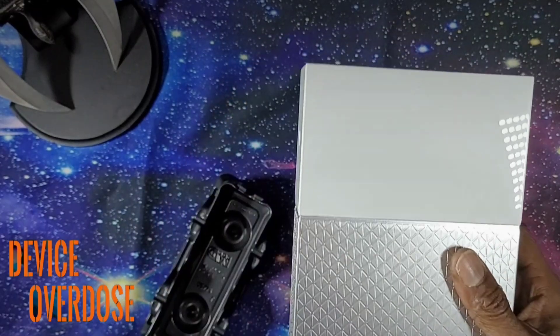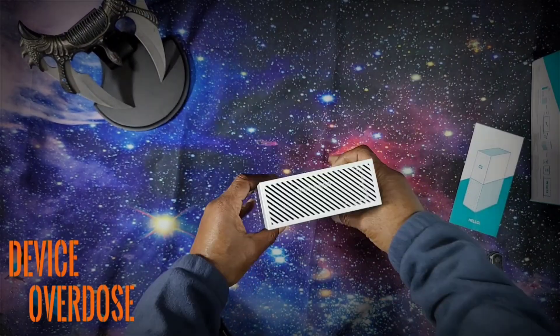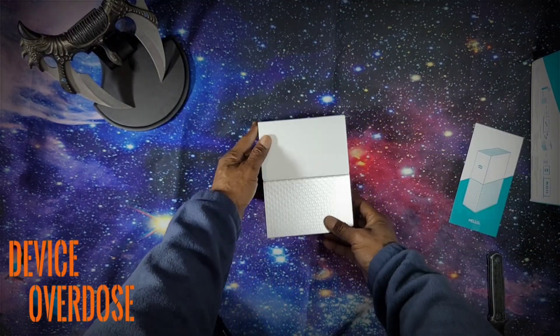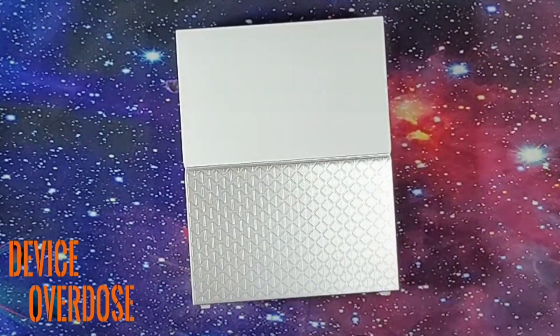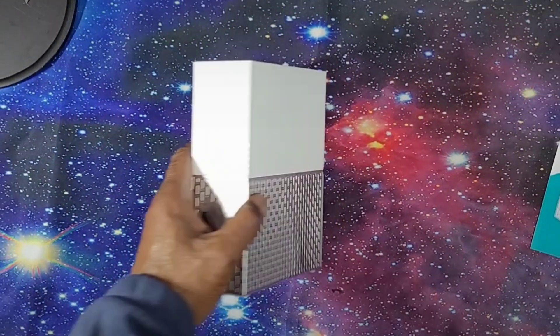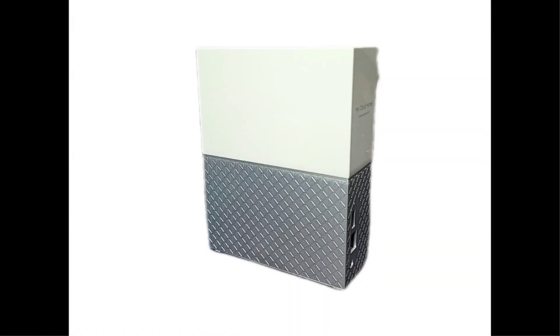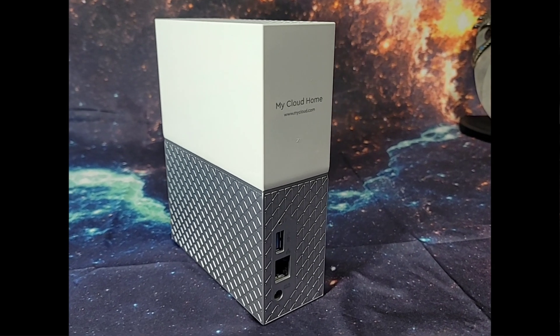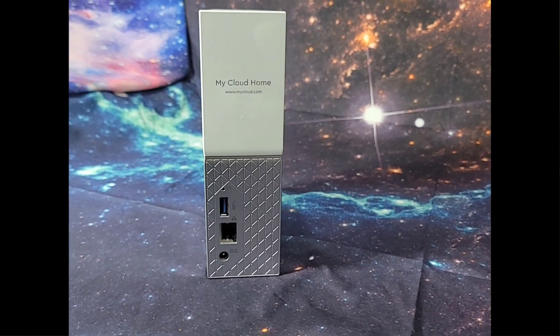Here we have a nice device. On the top of the My Cloud Home, there is a succession of air vents, because the system does generate some heat. The glossy white plastic top, in contrast with the plastic diamond armor bottom, is very appealing. The device has a simplistic yet modern appearance. The unit will blend into any setting, and the device has a compact design, ideal for limited space situations.